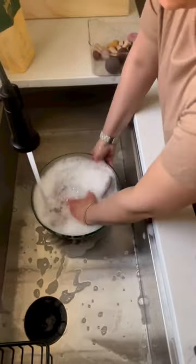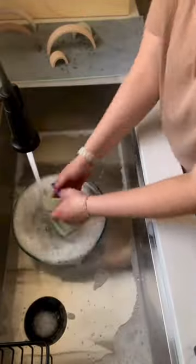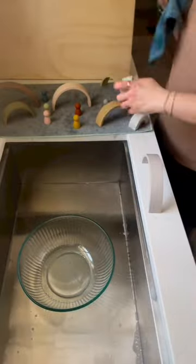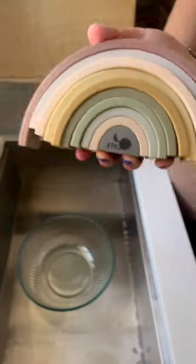Once you do that you can pour out that nasty water and rinse them off and lay them to dry, or you can also use a cloth or a microfiber and wipe them dry.